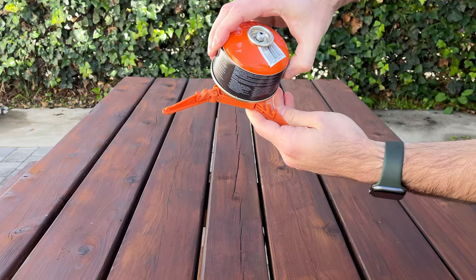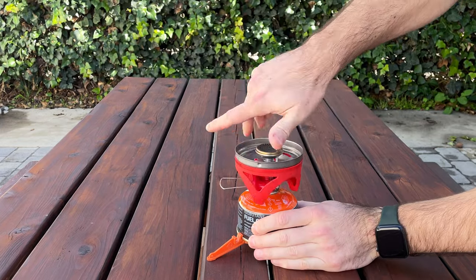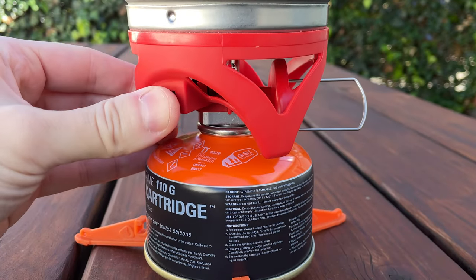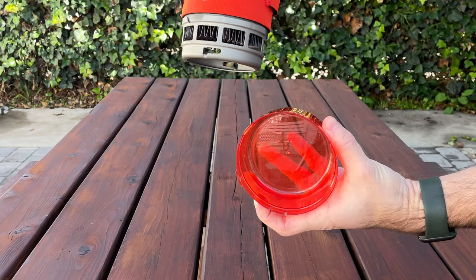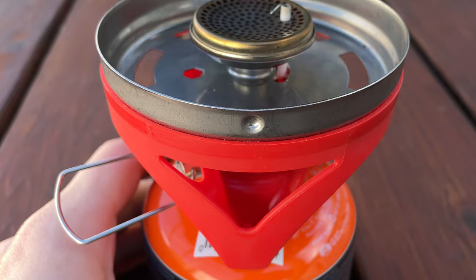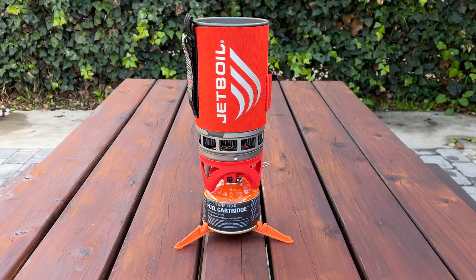Let's start by showing you how to set the Jetboil up. In order to set it up, just snap the fuel canister into the stabilizer, extend out the burner valve, and twist the burner onto the top of the fuel canister. Next, turn the metal on the side to start the flow of gas and press the igniter button to start the flame. To prepare the cup, just remove the bottom plastic protector — which acts as a measuring cup or bowl — remove the top lid, and pour in the water. Secure the cup to the burner by lining up the dot with the cutoff at the bottom of the rim of the cup, and twist. That's it.